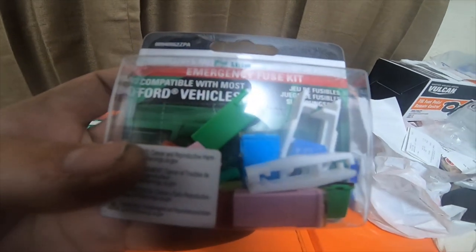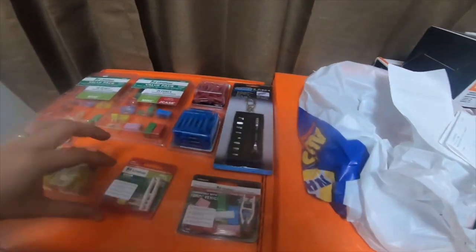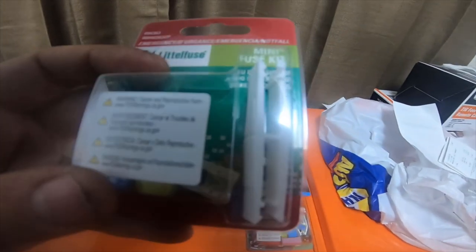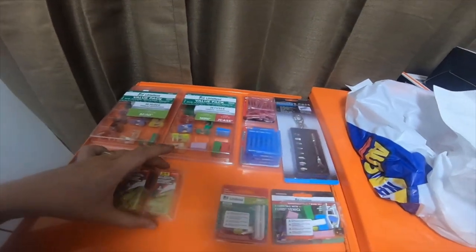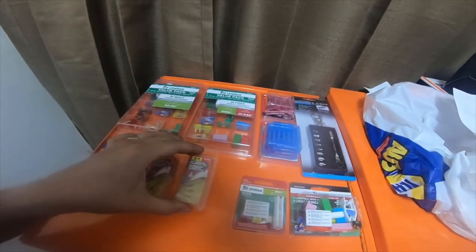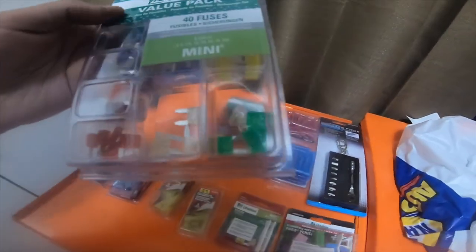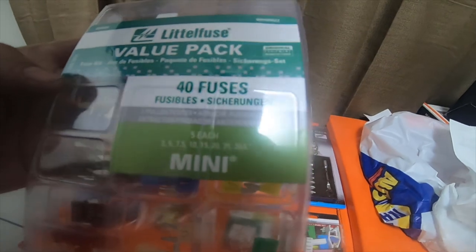The part number on the emergency fuse kit is 009405-6Z (Z as in Zelda, P as in Poly, A as in Anderson). The mini fuse kit part number is 009436-3, or 0094036-3. The 10 and 12 gauge five-set packs part number is 86429. The 90-degree elbow part number is 84171.